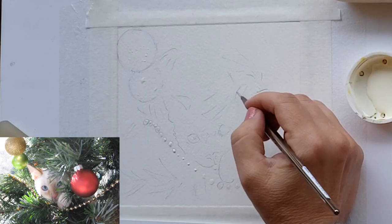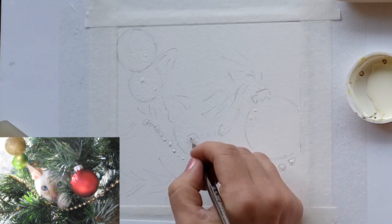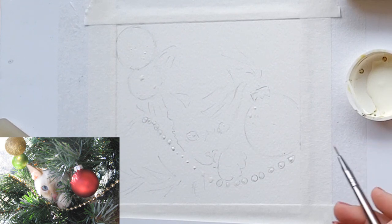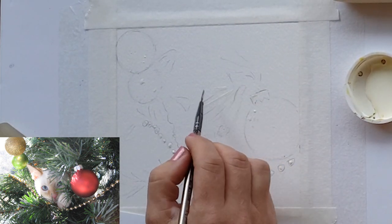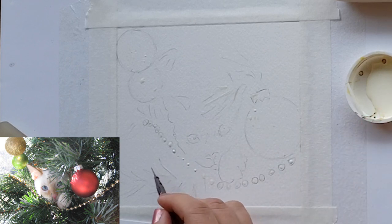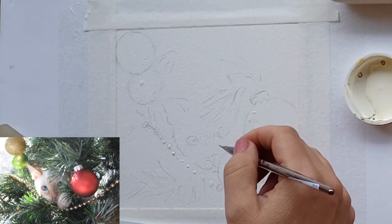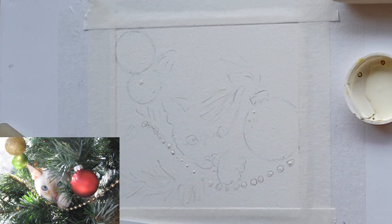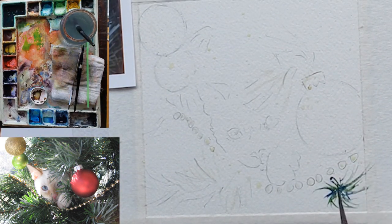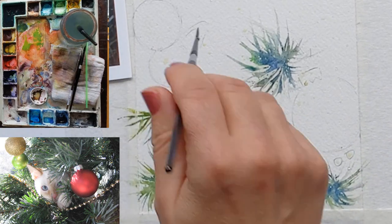I'm putting masking on the cat. I forgot to mask out the whiskers, so I'll have to use a gel pen for those. I also masked those little beads — I'm not going to cover the beads in this tutorial, but you paint them the same way as the ornaments, though they have a much larger light area so I put a pretty large dot of masking in the middle. Now I'm sprinkling masking all over the whole thing just to give it a sparkly look at the very end of the painting.